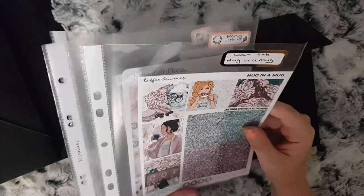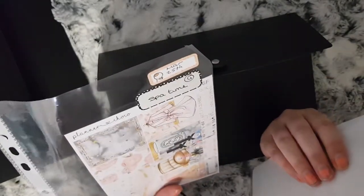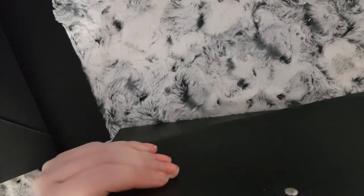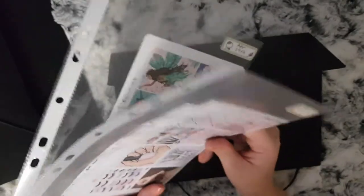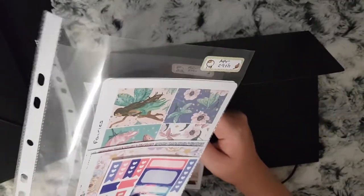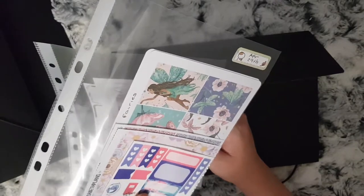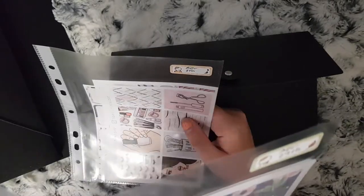For March I have a kit from Toffee Bananas, Curls of Beth Plans, and Planner Choco. For April I think this is another mix up as well — I've got bits from The Planner and another shop. I then have a Fairies kit from Katie Elizabeth Plans, a double box from Curls of Beth, and a sampler from the BB Planning Co.